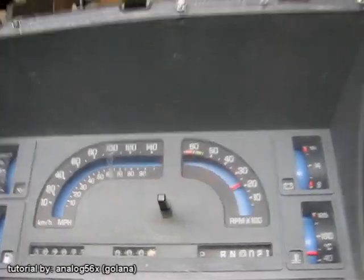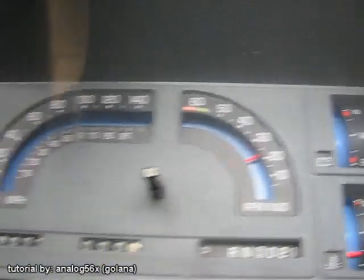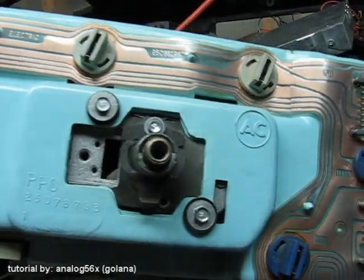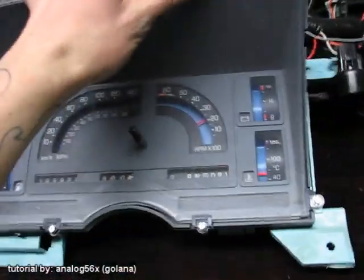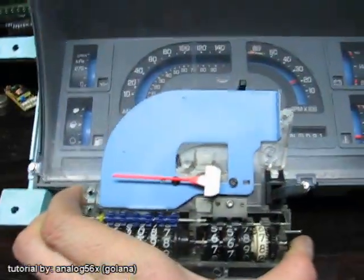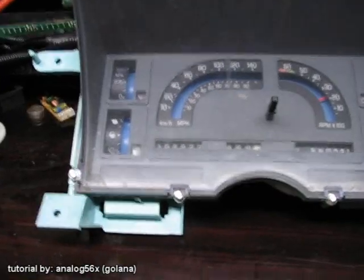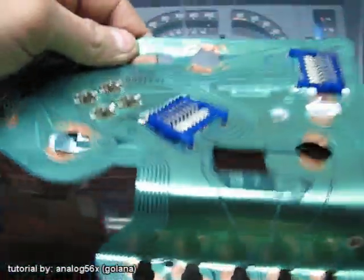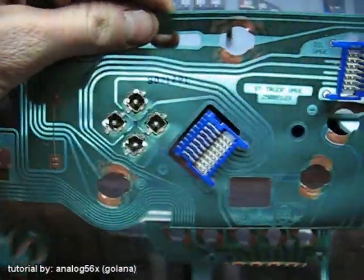For this tutorial you're gonna need a few things. First and most importantly, you're going to need a cluster from '88 with a tach. It's gonna have an L-shaped speedometer but it's gonna be cable driven, and we don't want that. So the second most important thing you're gonna need is an L-shaped speedometer that's electric, and then you're gonna need the ribbon circuit board thing that came off the electric cluster.